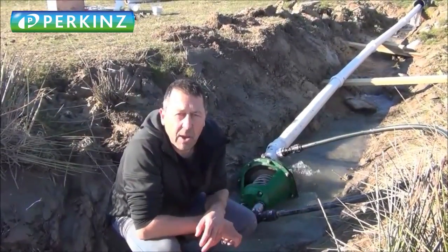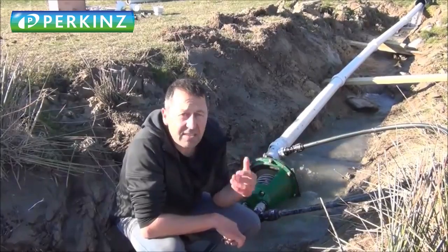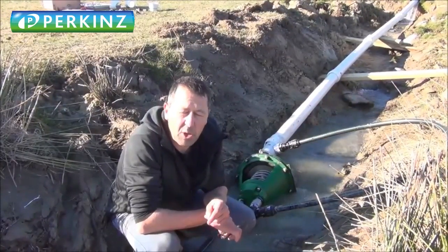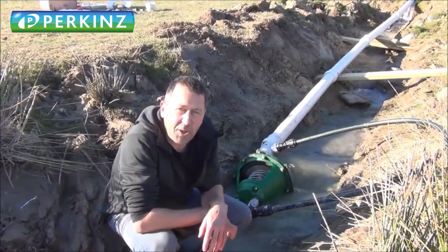G'day guys, it's Wayne here from Perkins Remote Water Solution. Just up here in Ranfirlie, it's a ripper spring day, sun shining, it's beautiful. And I'm sitting here in a ditch like I normally do.